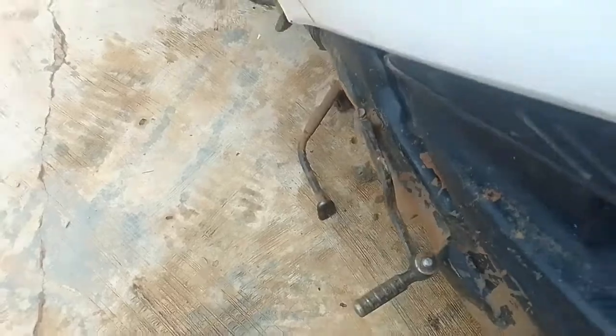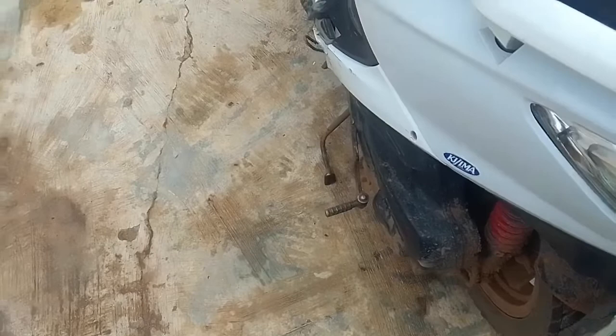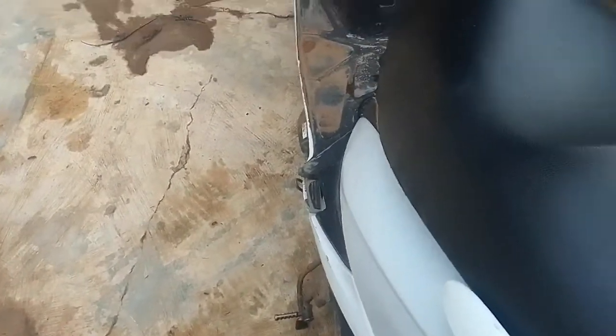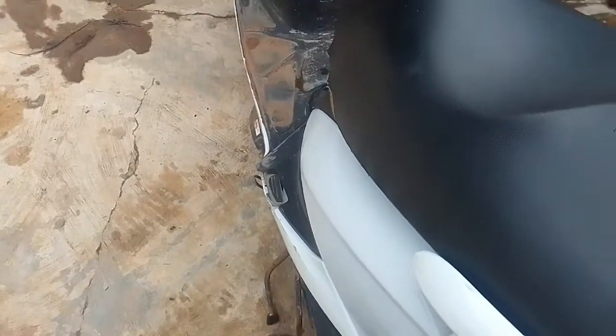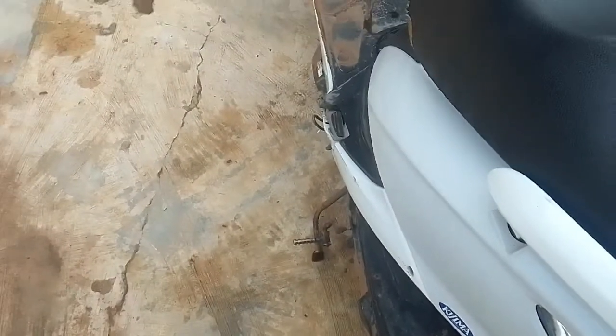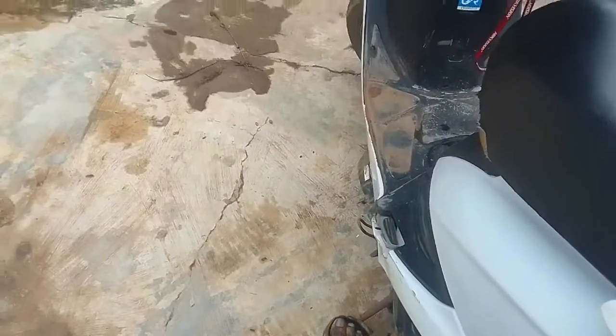Now if you notice my scooter is a bit dirty — I do apologize for that, it has been raining here and I've not been able to wash it for a while. I tried the kickstarter a couple of times and it was very unsuccessful, which started frustrating me. I also noticed that my kickstarter was not returning — I later fixed that, which I hope to share in another video.